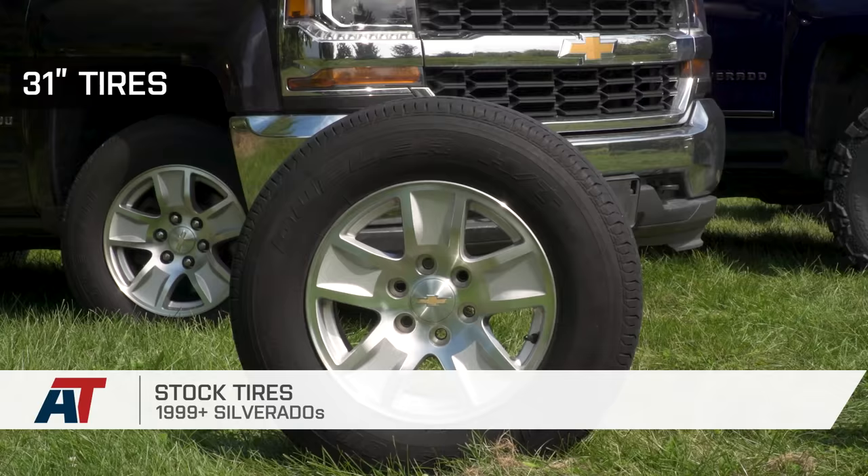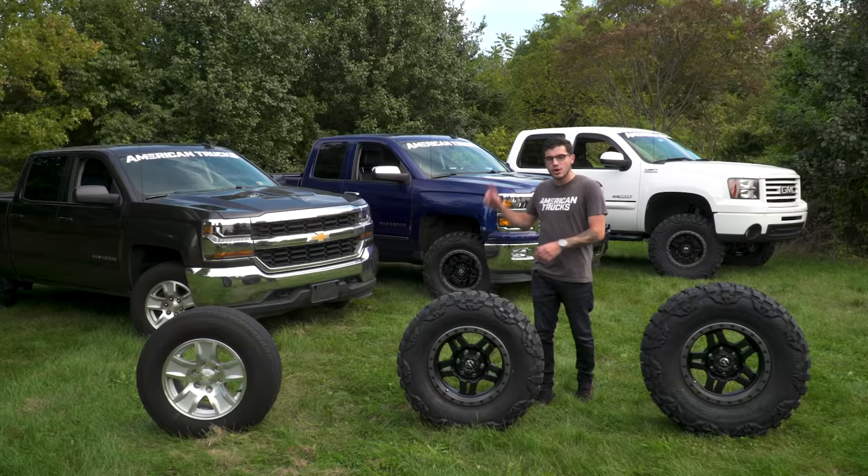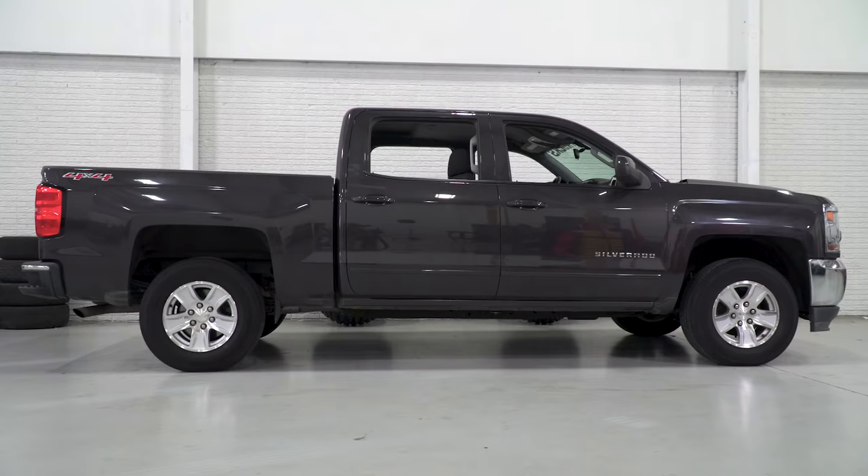Hey guys, Adam here with americantrucks.com, and on this episode of The Haul, we're going to be taking a look at three different tire sizes, comparing and contrasting them, talking about their pros and cons, and then I'm going to give you my best recommendation as to how to fit these popular tire sizes with some of the most popular lift kits.